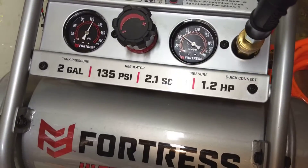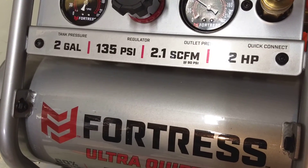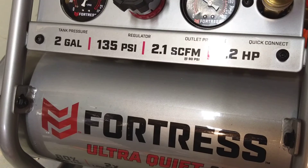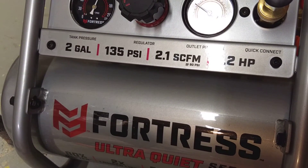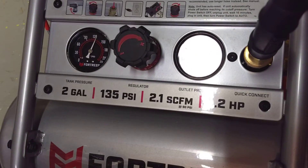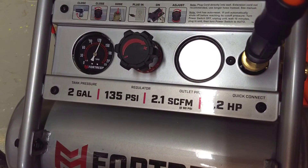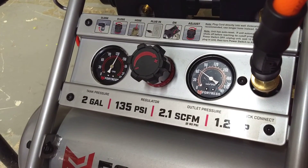So far, absolutely no complaints. I don't have a way to test the throughput like it claims, but it seems like it actually works that way. I've been really happy with it and I would totally recommend it, especially if you're working in a small space where the speed of the compressor coming up to pressure matters to you, or where the volume of the noise is important.